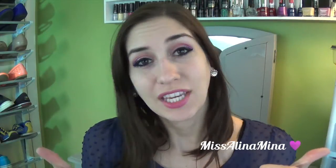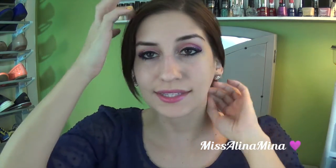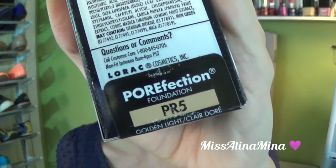Thumbs up this video if you like these first impression videos. Alright, so like I said, I have primer on my face and I already did my eyes. The color I got was PR5. I got it at Ulta, but they also have it at Sephora and on the Lorac website. It's $36, which is not too expensive compared to other higher-end brands.